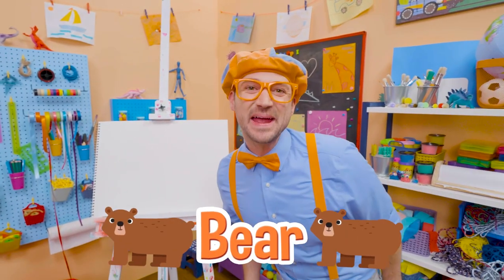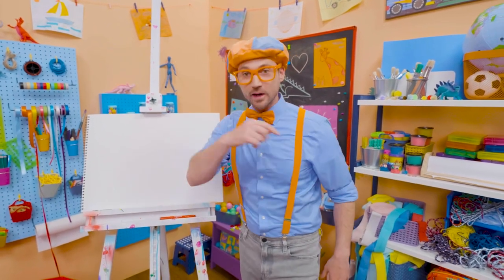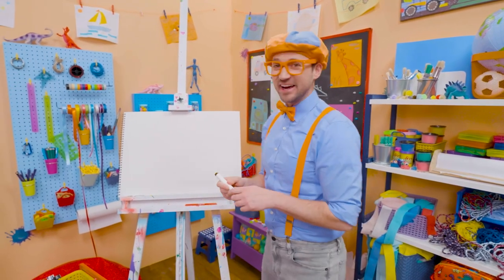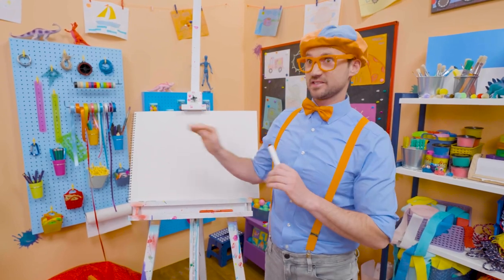I was just acting like a bear! Hey, it's me, Blippi! Speaking of a bear, why don't we draw a bear together? Bears are so cute! They're cuddly, like a teddy bear. But bears in the wild you want to stay away from.